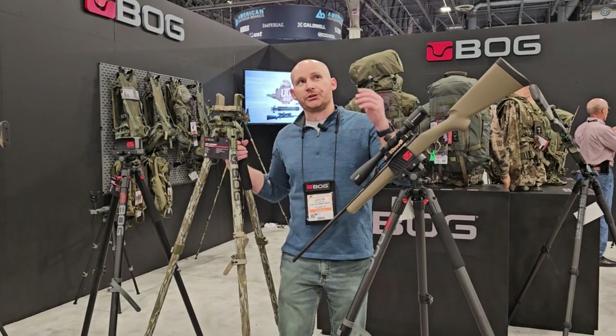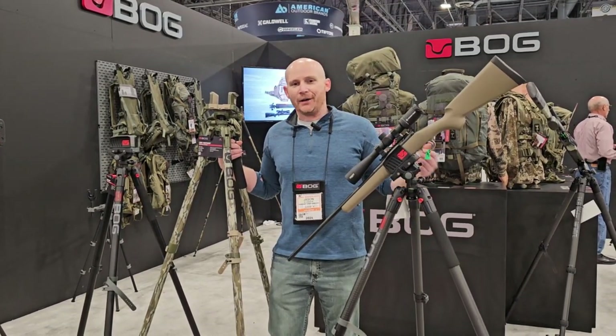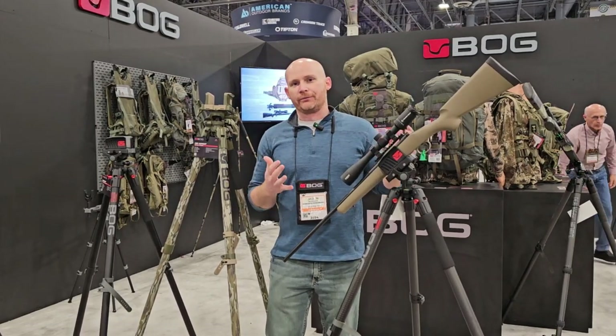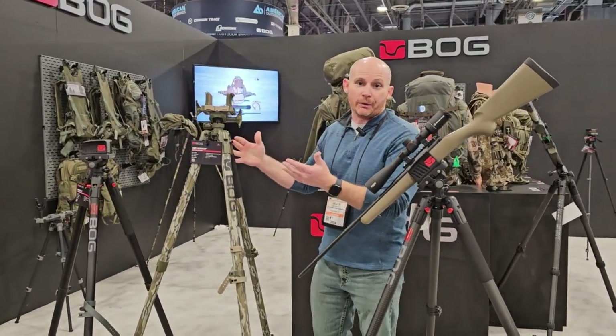Hey everyone, it's Jason Nickerson from BOG. We're at SHOT Show 2024 hanging out with Randall from Bragg & Wright's Precision. We were just talking about the Death Grip and kind of how it's caught on, where we've gone from the start of it and kind of where we're headed.